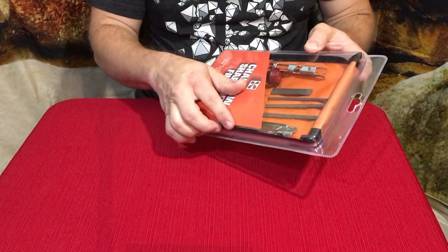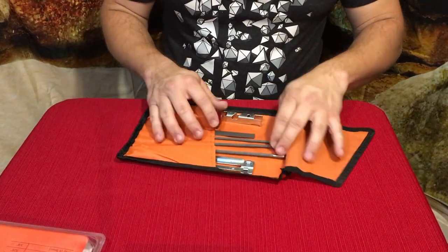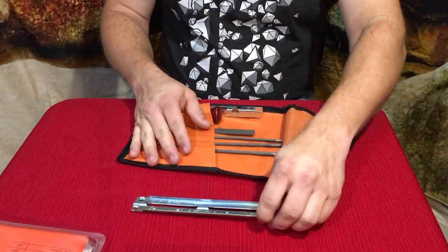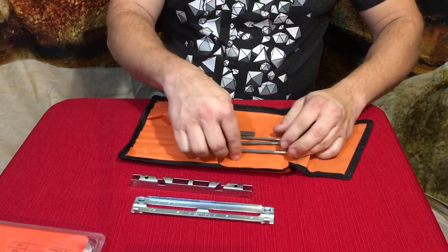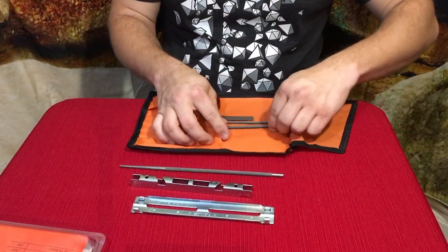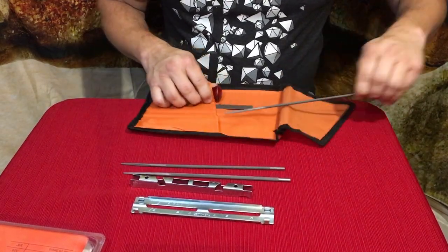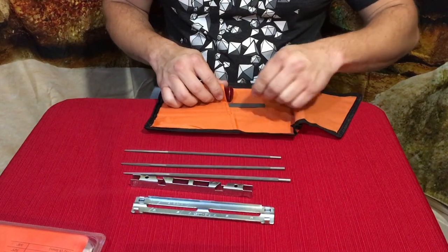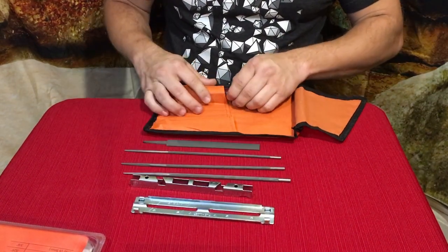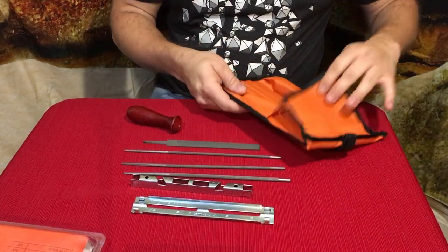I've got the package open right now. We've got a couple of different guides, we've got the three standard file sizes — and depending on your saw, that determines which one you'll be using. Then there's your flattening file as well as a handle for any of those.